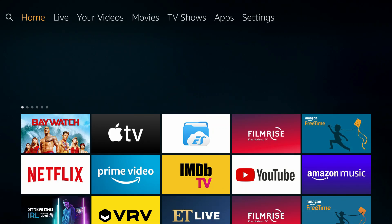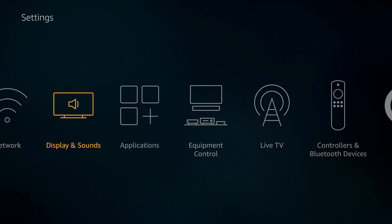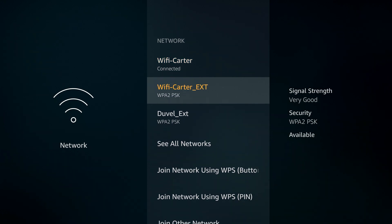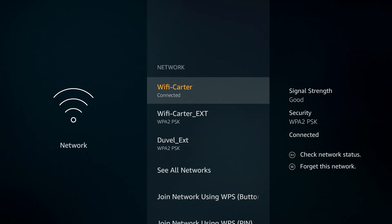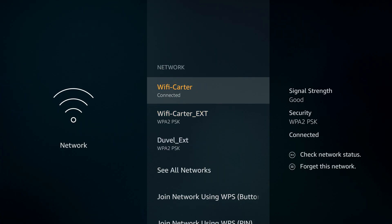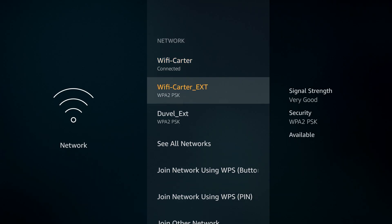I have my Amazon Firestick pulled up to verify the connection. Whatever your wifi connection is named, it will show with underscore EXT next to it — that's the extender. So mine shows as 'wifi-carter_ext.' Once you click on it, it'll ask for the password, you put it in, and you're good to go. If you have a physical WPS button on your router, it's straightforward — just hit both WPS buttons at the same time and you have two minutes to let them sync up. If you don't have a physical button, you'll need to use the web interface.